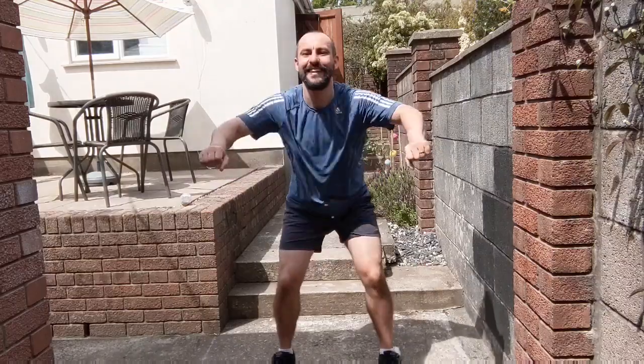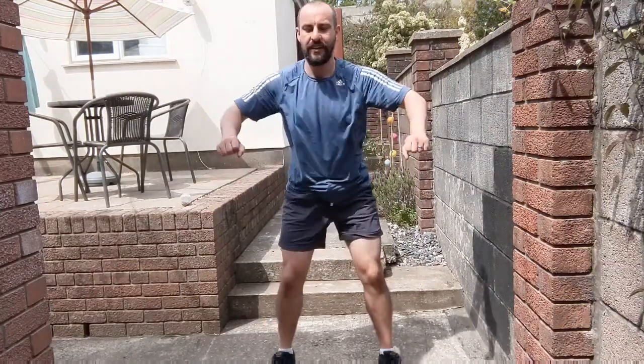Keeping that back nice and straight, nice flat back, core muscles nice and tense. If you're happy with this speed, great, otherwise let's speed you up. Come on, let's go. Reach, pull, reach, pull. Two, one, march it out. Take a drink if you need one, relax those arms, get the air in.